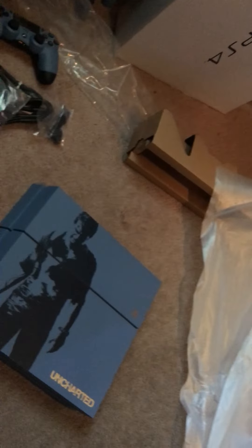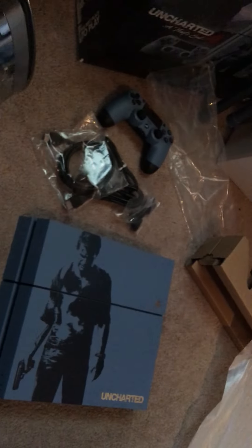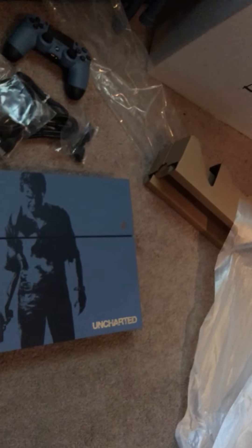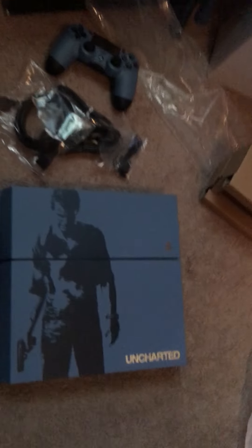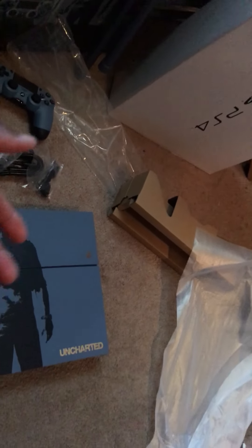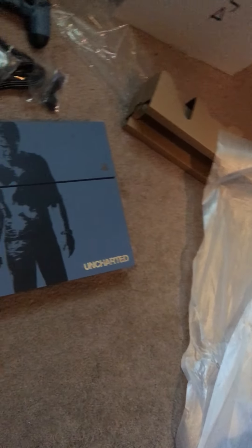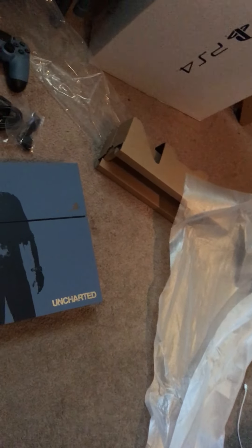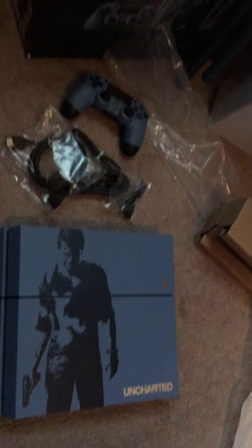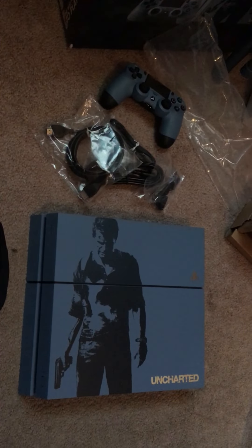The only thing that sucks about this is the 500GB hard drive. They could have done a terabyte, because Uncharted 4 itself takes 50 gigs. For $399 they could have at least put a terabyte in. I mean, if you do the math, it's $349 for a brand new black PS4, then throw in $50 and you basically get Uncharted. But this is it — this is my new console. My next thing to get is a monitor. Please like, comment, and subscribe, and I'll catch you in the next video. Peace.